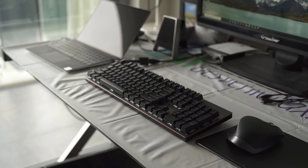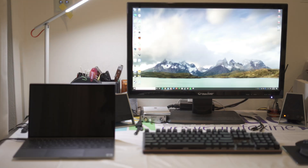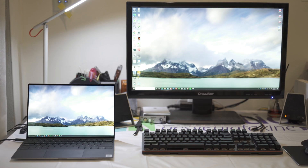In terms of the desktop setup itself, there are three main display output options: output video from the eGPU to the inbuilt laptop display, output to an external display, or output to both. I opted to output solely to the external display, because you get the most performance that way — you're not sending video back through the Thunderbolt cable that is already under so much strain. It's basically like having a one-way highway instead of a two-way highway.